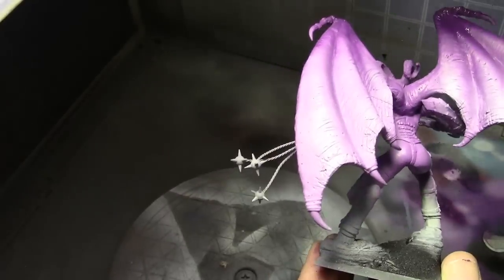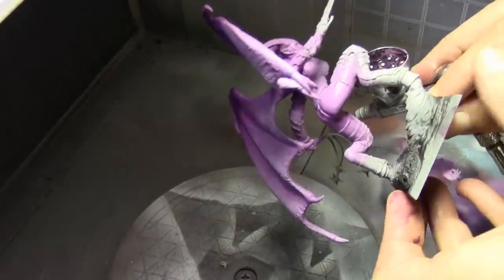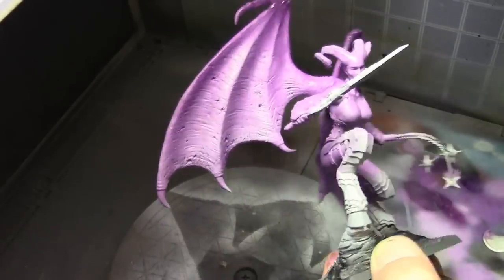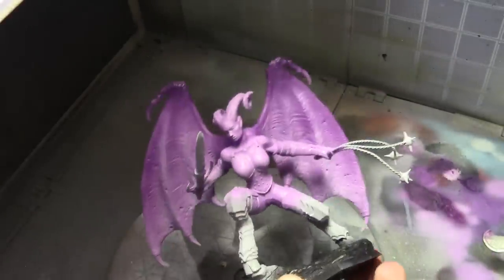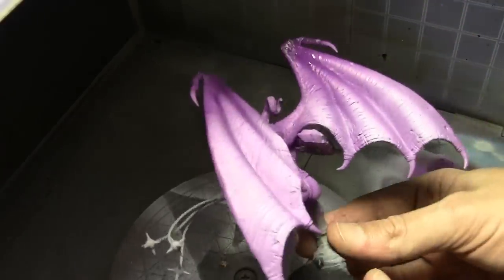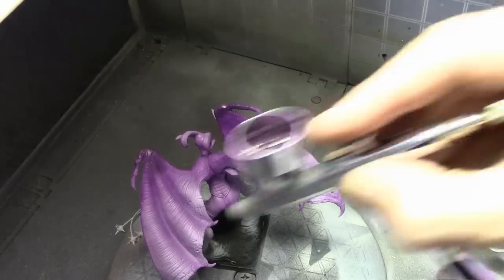We are just about done with the airbrush portion on the wings. However, I decided I wanted a bit more color gradation so I darkened up the tips even more — I think I used just straight Etchimousse color or may have added a touch of black to it, but pretty sure it was just the Etchimousse straight on the top areas of the wings.